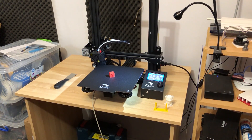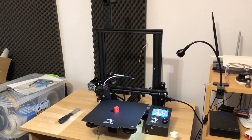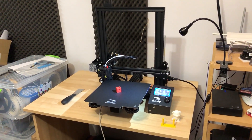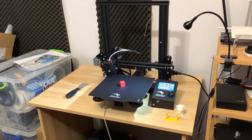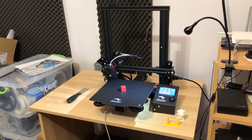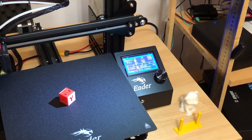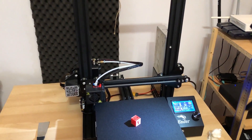You might have experienced a scenario where you have the printer located in a room or in a garage, maybe on a different level — you let it run printing a bigger project and you mind your other business. Sometimes you might have multiple parts that need to be printed, each might take several hours, and you don't want the printer to stay idle between the prints for a long time. You want to know when it's finished so you can go in and start the next print.